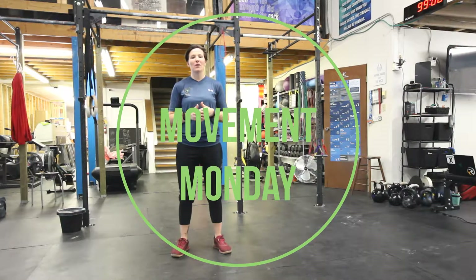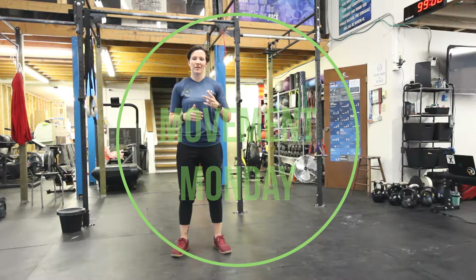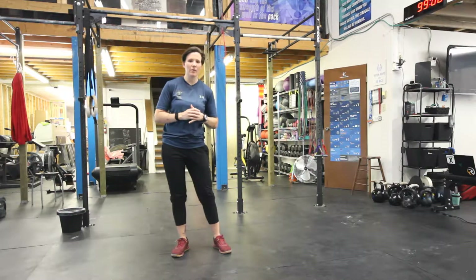Welcome back to Movement Monday. Today we're going to work on part two of our ankle mobility series — part two of two. This is the last one in our ankle mobility.